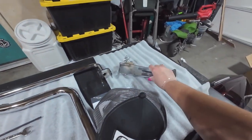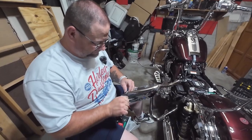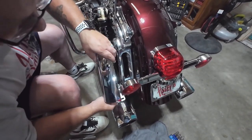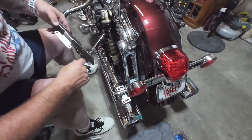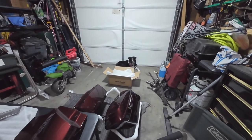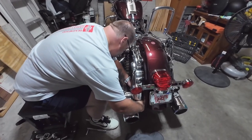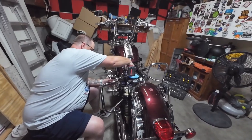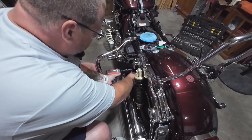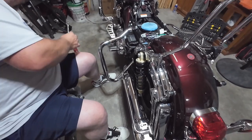This is a lot easier with somebody helping you like this. Is it? Yeah. So I'm helping? Well, she's making it easy on you, isn't she? You know what's going to suck? Get all this done and the saddlebag won't go on it.